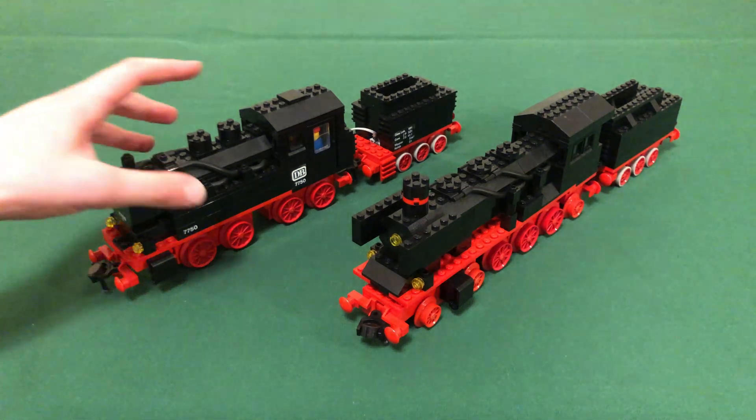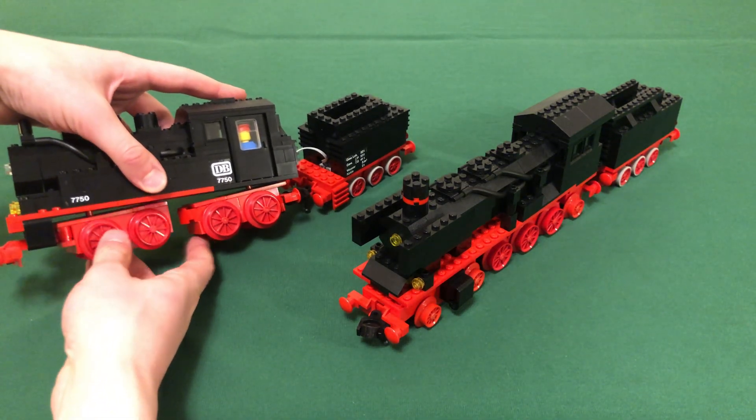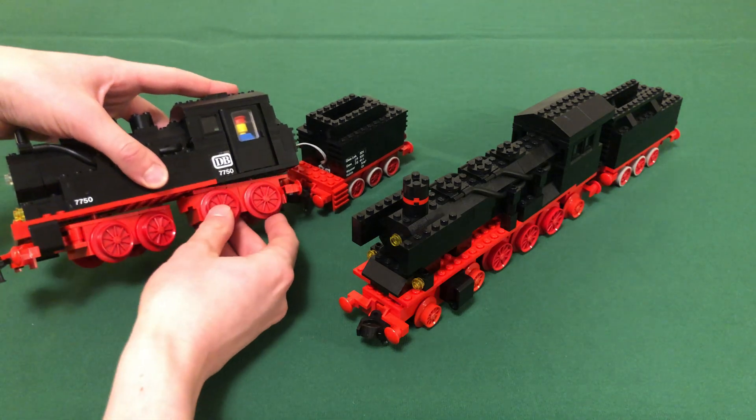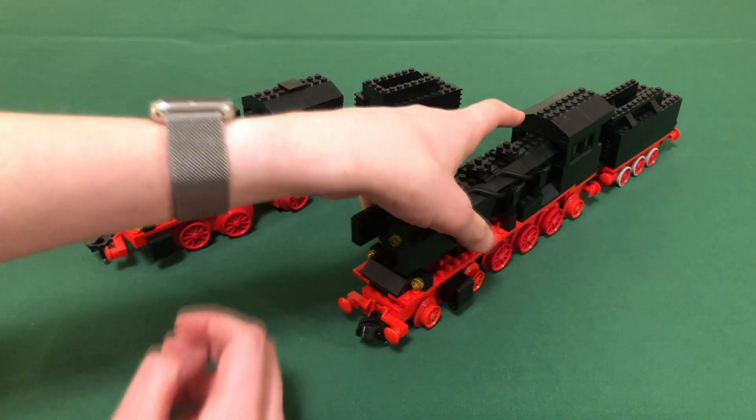Starting with 7750 as the baseline — since it's the official 12-volt set — the wheelbase is pretty simple. It's just got these two swiveling bogeys attached to the base plate with the bogey plates. However, 7777 is a little bit different.